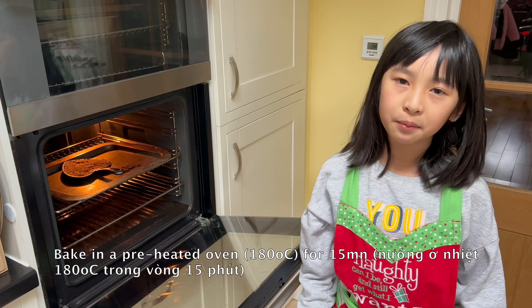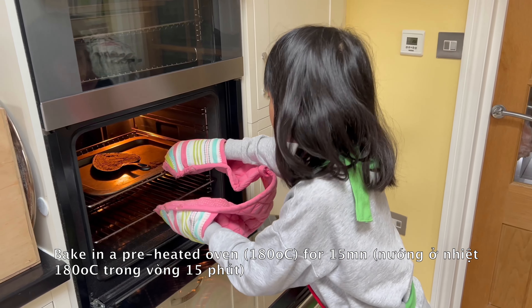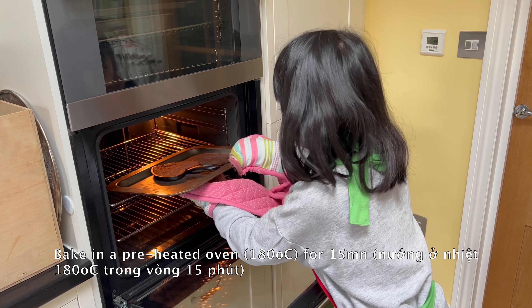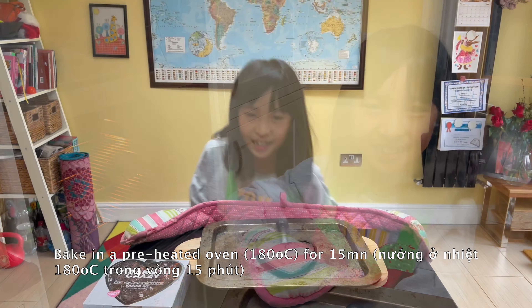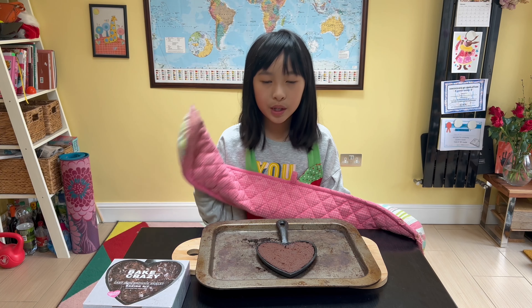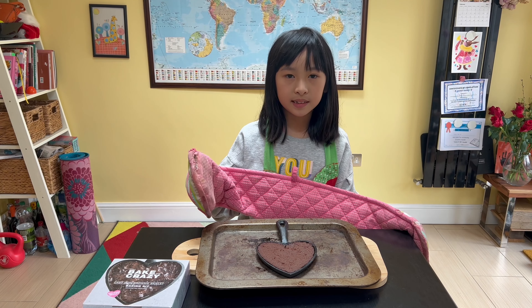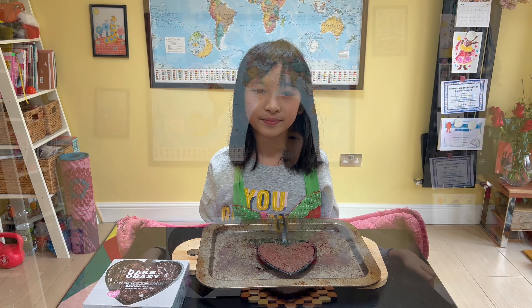Now it is time to take the brownie out of the oven. We will let the brownie cool here for 5 minutes before serving.